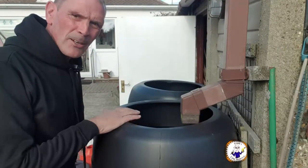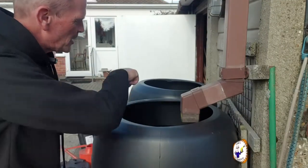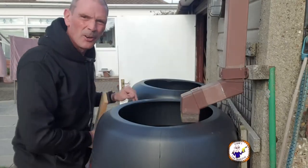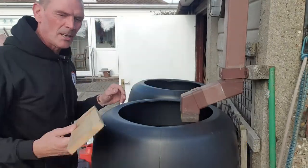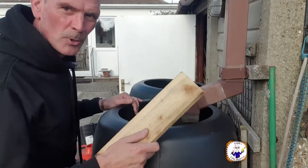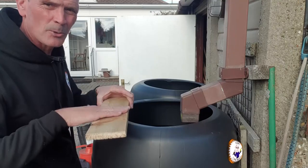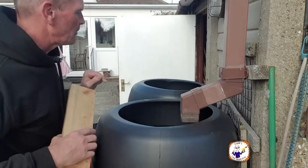Both barrels are now on their plinths, but this one is sloping backwards quite a lot - we need these to be level. All I've done is cut a small piece of wood to go underneath the bottom. It's got a pavement slab on top of it, so this should last and bring it up level.